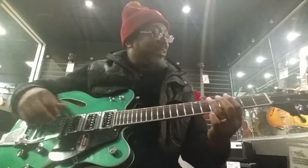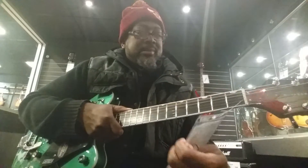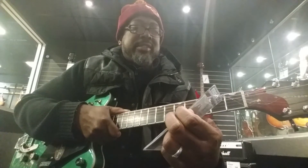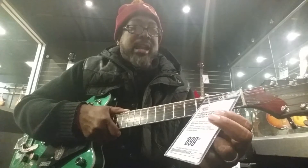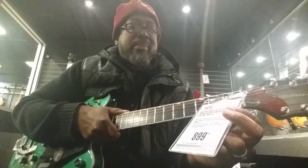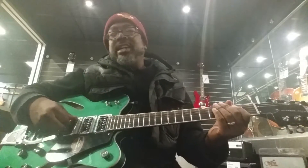The price? Almost one thousand — $899.99 plus tax. This is a Gretsch G5622T Electromatic Center Block semi-hollow electric guitar, maple body with spruce center block. That's a lot of stuff, but anyway, check it out.